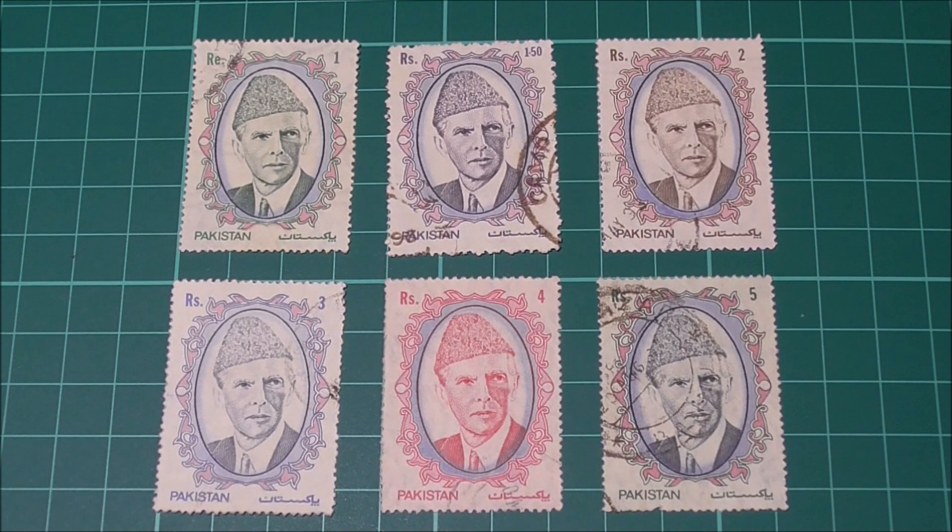Here we go. These are my latest purchases from the local charity shop — six stamps from Pakistan. I ended up buying quite a few different stamps from different countries and will show them to you guys over the next few weeks. I'd never seen these particular stamps before and thought they looked interesting, and at one pound for the set of six I was happy to hand over my cash.